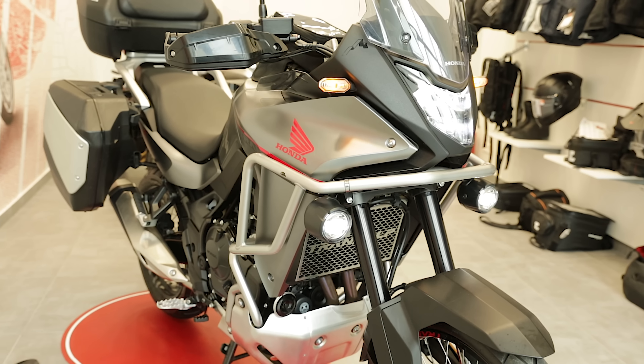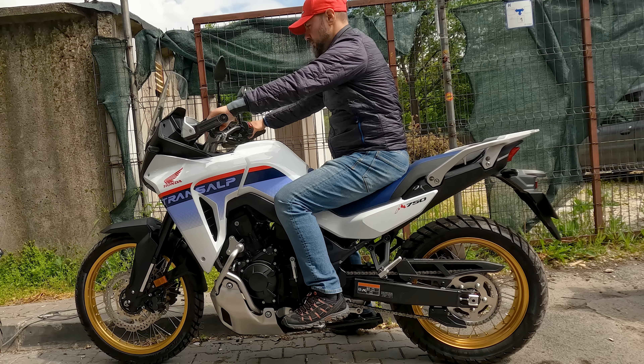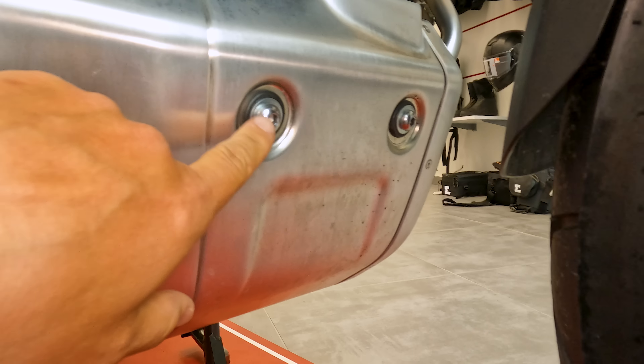The Honda Transalp is finally here in the Honda showroom. Let's take a closer look. So this is it guys, finally the Honda Transalp is here and we have this gray color available in the Honda showroom. Let's take a look at some of the accessories which were installed on this bike.